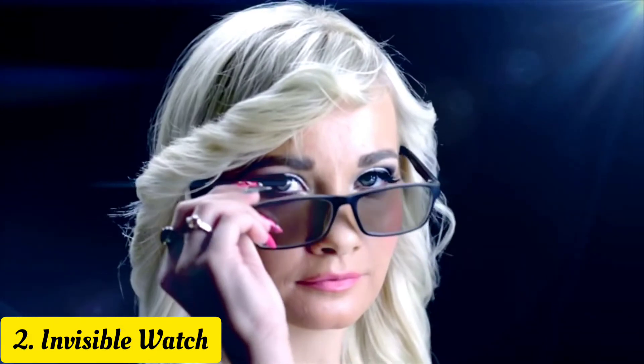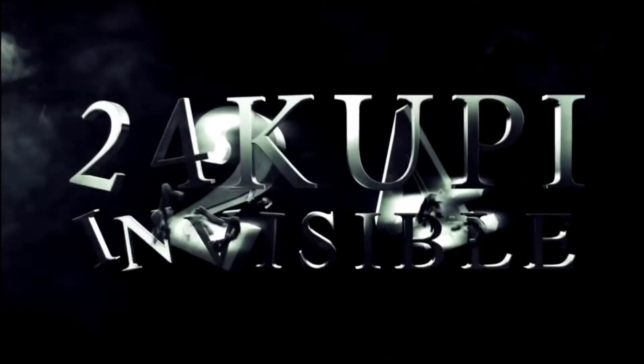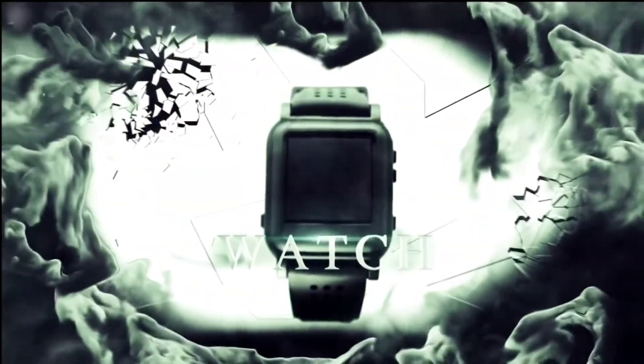What if there is a way you can see invisible things? What if you could know the answer to any question? That is all now possible with the 24K UPI Invisible Watch. We are bringing you this new, innovative, invisible technology.